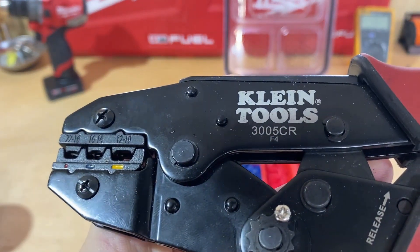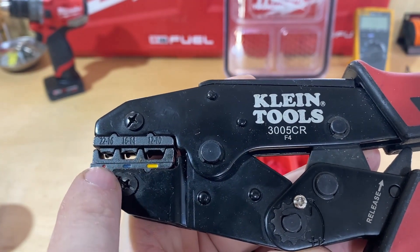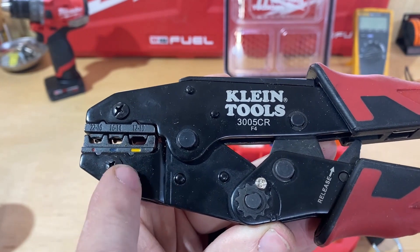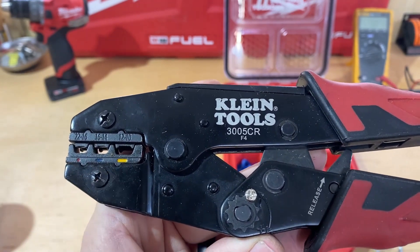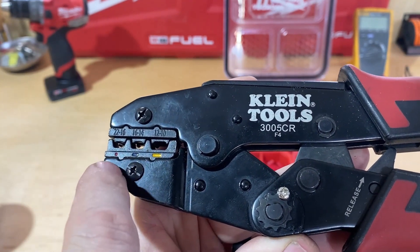Some of the features of this tool are that it covers 10 to 22 gauge wire. It also has a color chart — yellow, blue, and red — showing what gauge wire you'd need to use. I think that's helpful for someone who doesn't crimp often. If you're about to crimp some 12 gauge wire, you know you need yellow; if you're about to crimp 16 gauge, you need red.